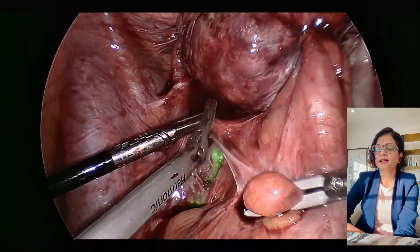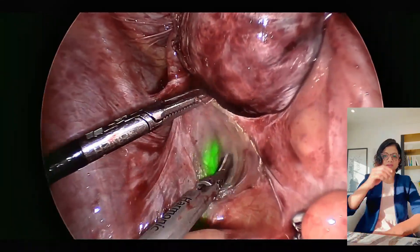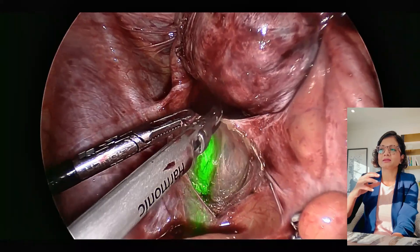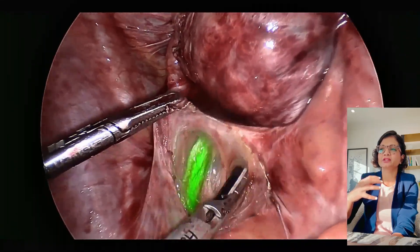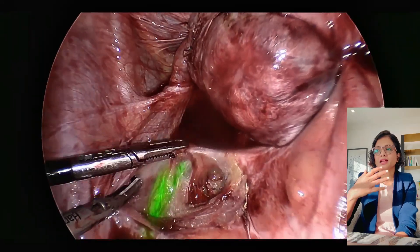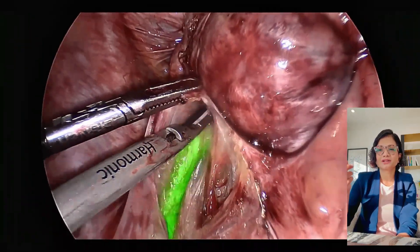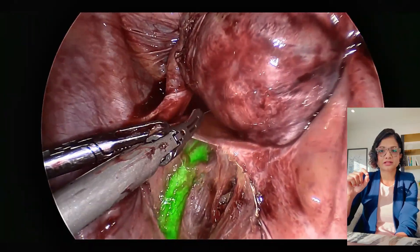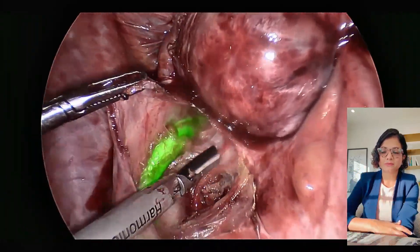This is stage 4 endo which had bowel involved as well, and the sigmoid and the rectum had been adhered to the back of the uterus or the uterine torus. Like I mentioned in my previous video, this is a continuation from that only because I wanted to show how ICG differs with robotic as well as laparoscopy.